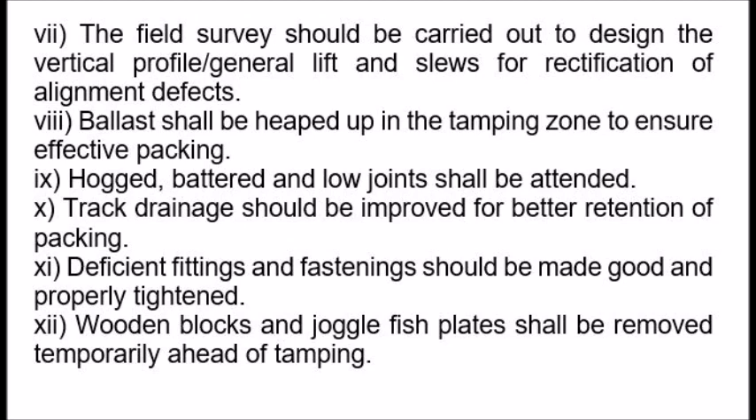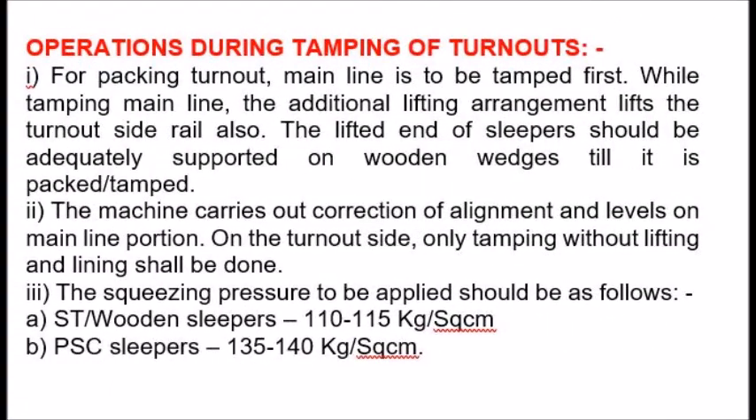8. Ballast shall be heaped up in the tamping zone to ensure effective packing. 9. Hogged, battered and low joints shall be attended. 10. Track drainage should be improved for better retention of packing. 11. Deficient fittings and fastenings should be made good and properly tightened. 12. Wooden blocks and juggle fish plates shall be removed temporarily ahead of tamping.